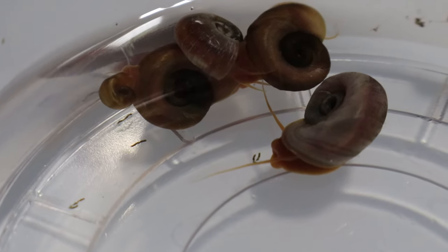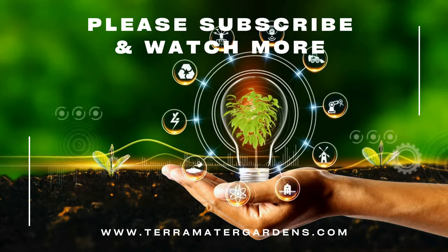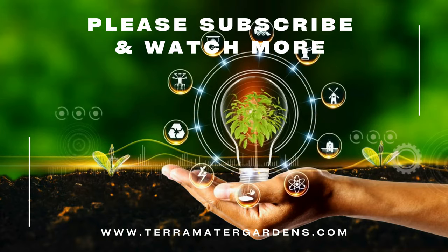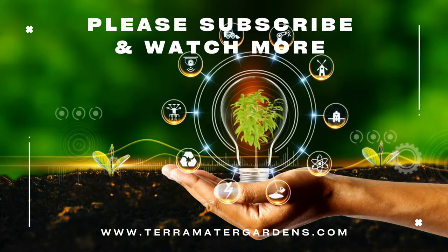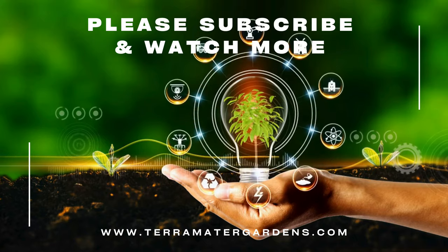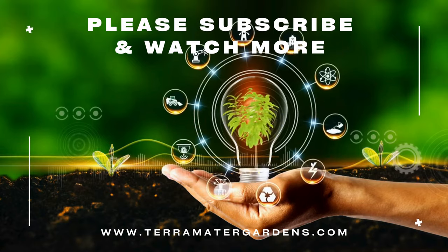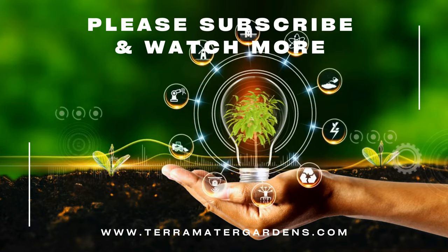The orange ram's horn snail is a valuable addition to any freshwater aquarium, providing both beauty and functionality. Its unique appearance and beneficial cleaning habits make it a favorite among hobbyists. And that wraps up our aquatic species profile for this evening. Don't forget to like, comment, and subscribe for more profiles — we drop them every day. Thanks for tuning in.